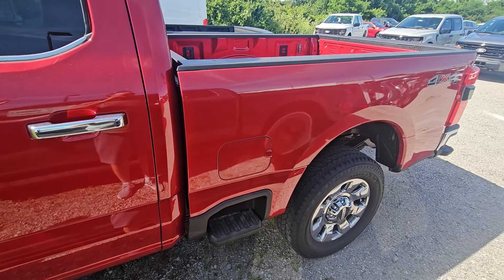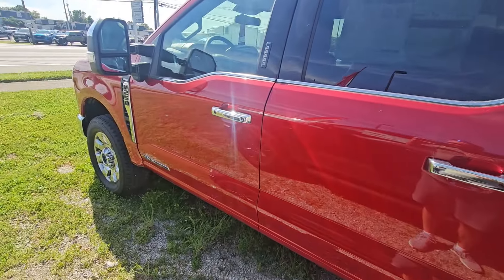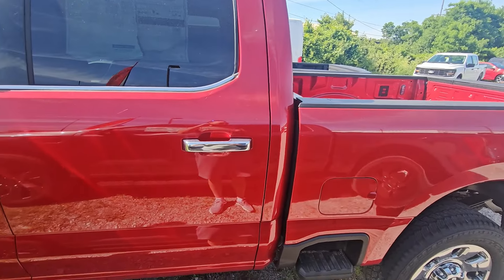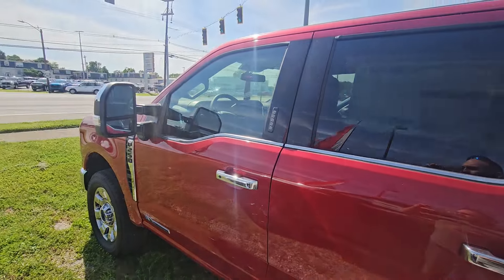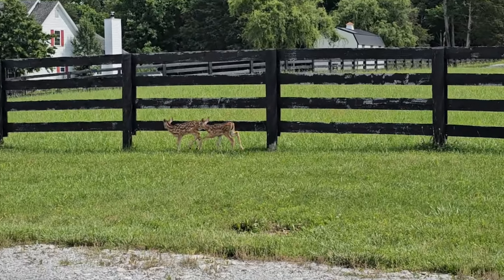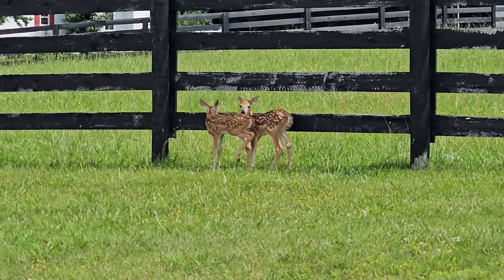It doesn't have overload springs or anything in there, so it doesn't have the high-capacity package or whatever they call it. It's just a standard F-250. It's a Lariat — it's got more stuff on it than my truck, so it should be heavier and the payload should be lower. But instead it's 500 pounds higher. Interesting.